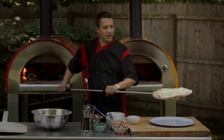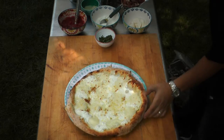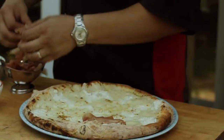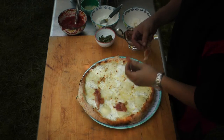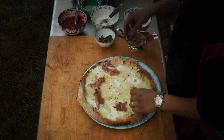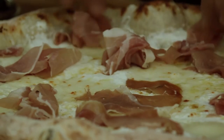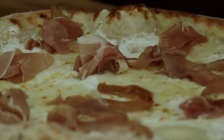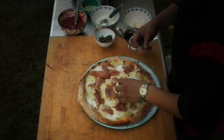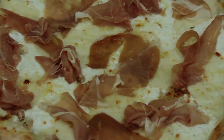Alright guys, that's our Bianca, a beautiful white pizza. You can see how the fresh mozzarella and the ricotta kind of blended and merged together. And now we're just going to top it with a little prosciutto di Parma. This will give it a really nice, rich flavor. We like to put our prosciutto on after it's cooked because it's such a great meat to put on after cooking. Beautiful — nice white pizza, Bianca. Enjoy.